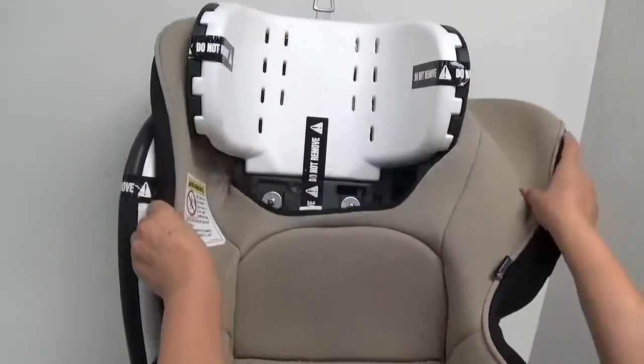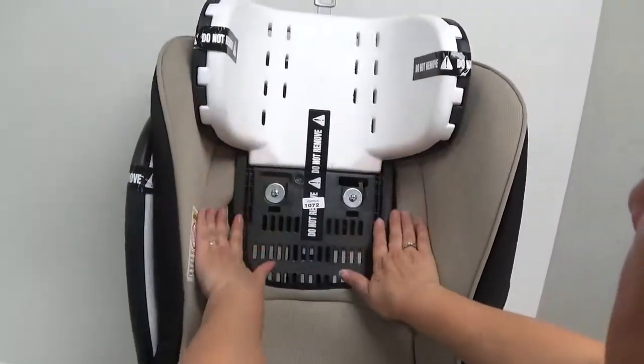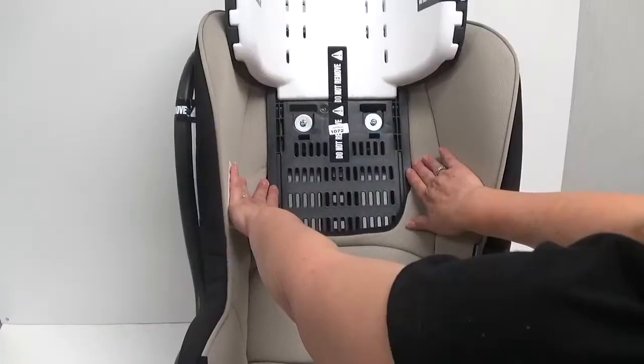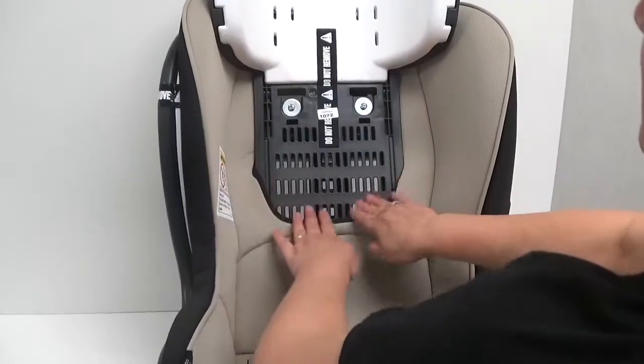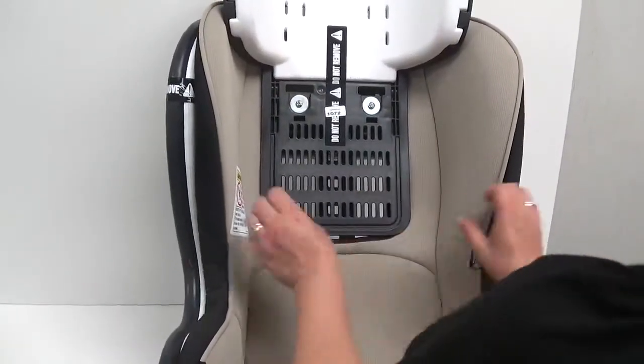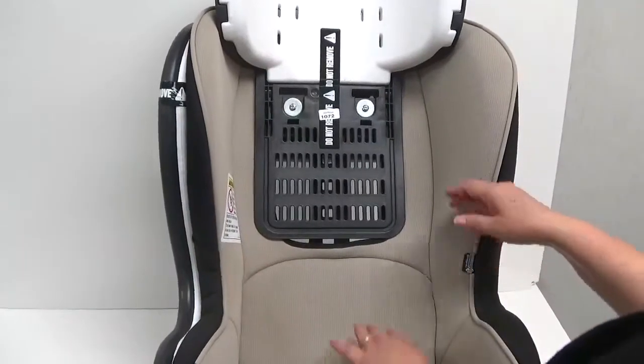Pull the seat upholstery behind the wings. Pull the bottom plastic of the headrest through the center hole of the upholstery. Then lower the headrest.